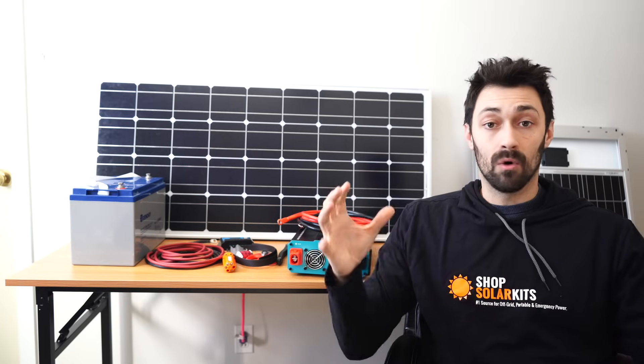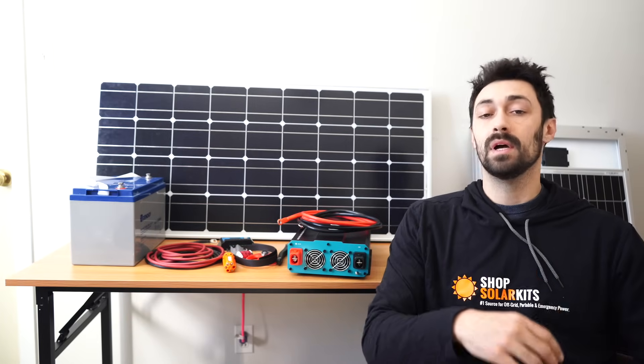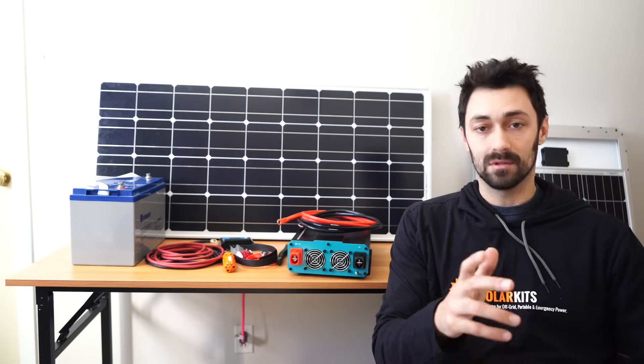You're going to watch how all the kits and all the pieces fit together, why we have them, and then you'll watch me wire it all up together. So let's get into it.